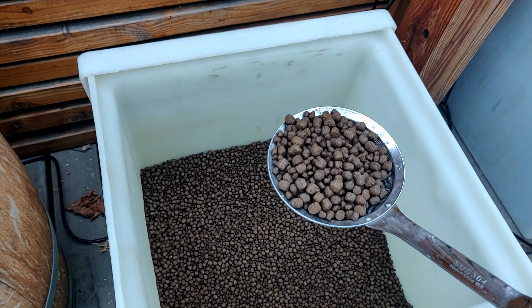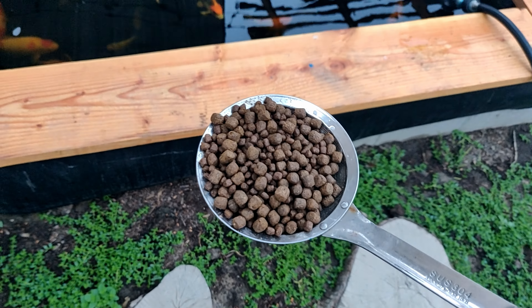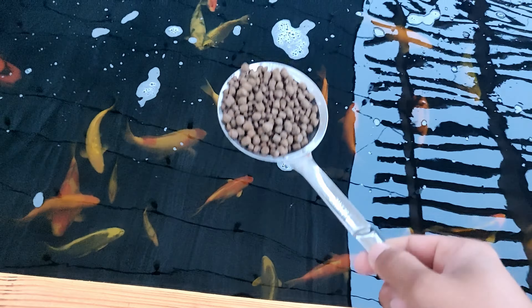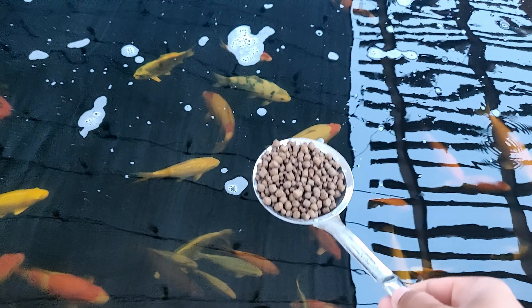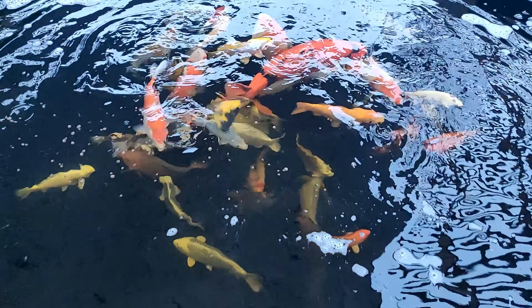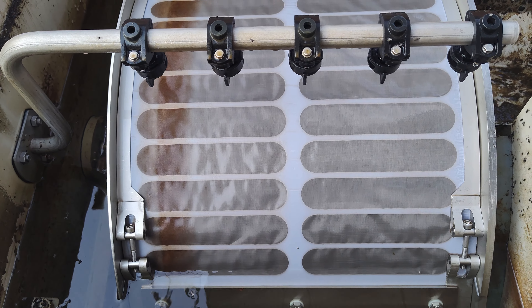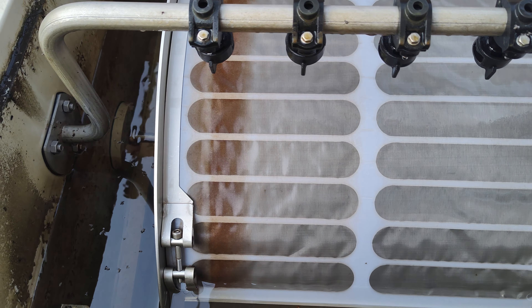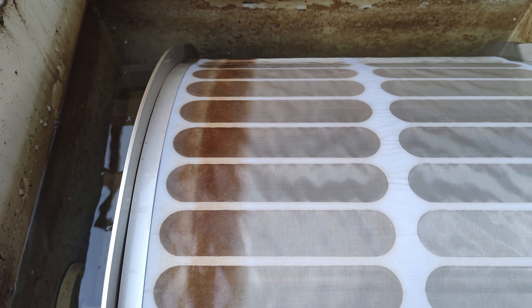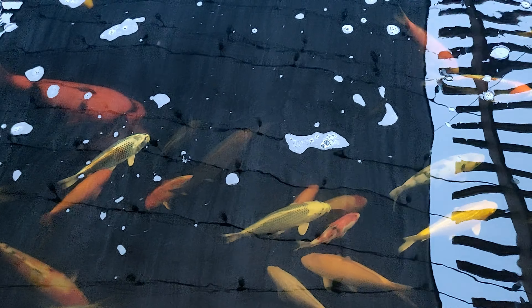I feed my koi with an auto feeder 15 times a day, going through about a kilo of food daily. So far this year the fish have grown really well and the water doesn't go crazy. I haven't changed my water in over a month — I've been using potassium permanganate to help, and I also have a rotary drum filter. The food floats, doesn't break down, and the fish eat it without any problem.